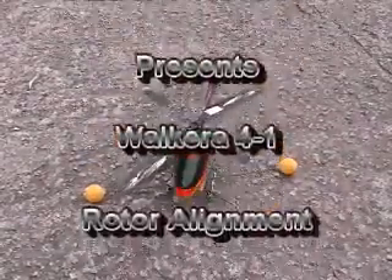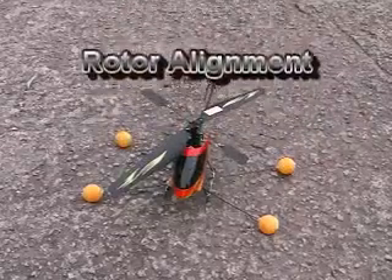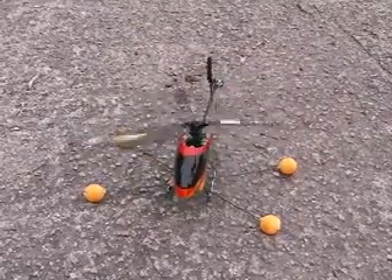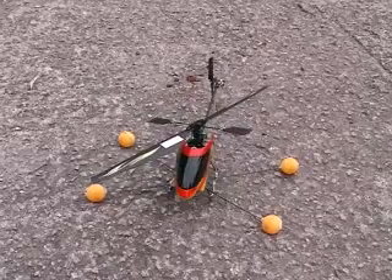If you find that your helicopter develops a serious vibration on start-up or even during flight, it's probably a rotor alignment issue and this is how we'll deal with it.